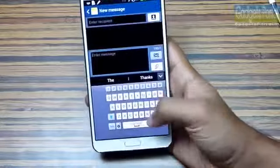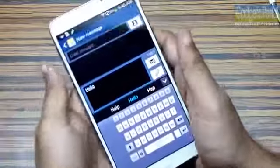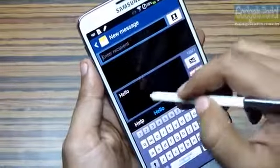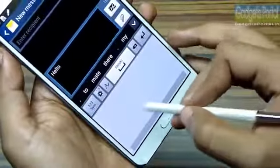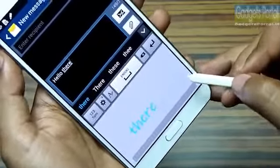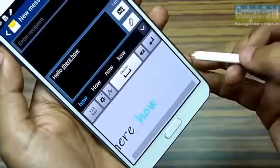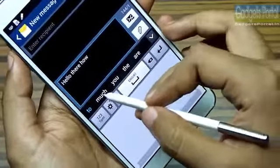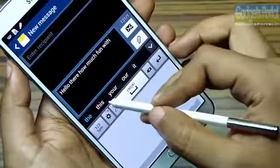You should also turn on continuous input because this is the fastest way of writing on the keyboard. Obviously handwriting is the best way to write, especially with the S Pen. If you click with your S Pen, the keyboard automatically changes to handwriting mode. Writing with the S Pen is sheer fun and the handwriting recognition is the best you can get on any mobile phone. You also get word suggestions, which is very handy for writing common phrases.